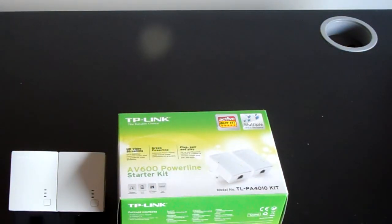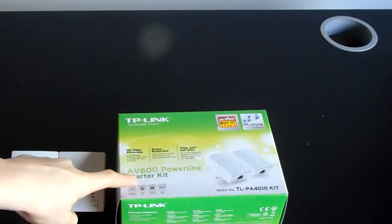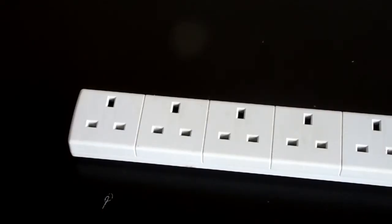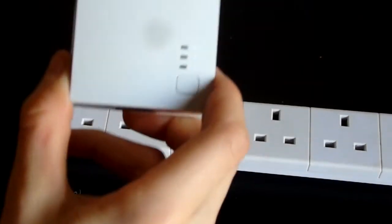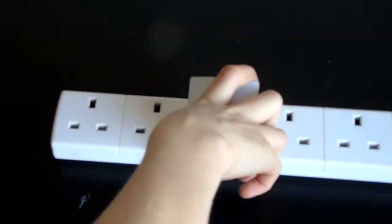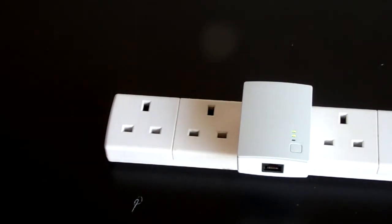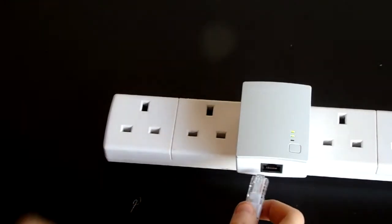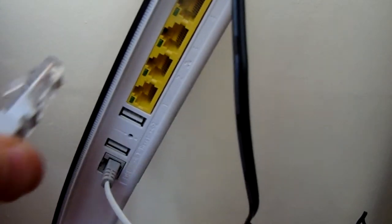Now I'll get onto the main part of the video and show you how this actually works. There are also instructions inside the box. Step one: get your extension lead or whatever you're going to plug into, take your first TP-Link adapter and plug it in. Some lights will come up — once the top two lights are on, plug in your ethernet cable. Then go to your Wi-Fi router and plug the other end of that ethernet cable into one of the yellow ports.